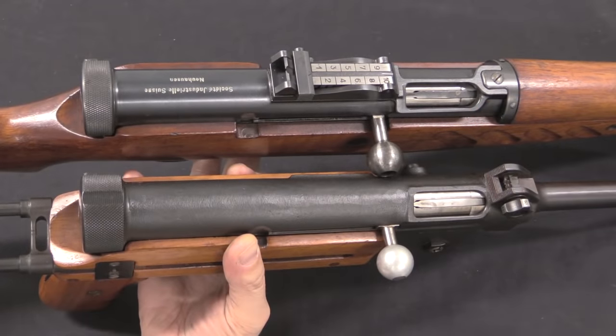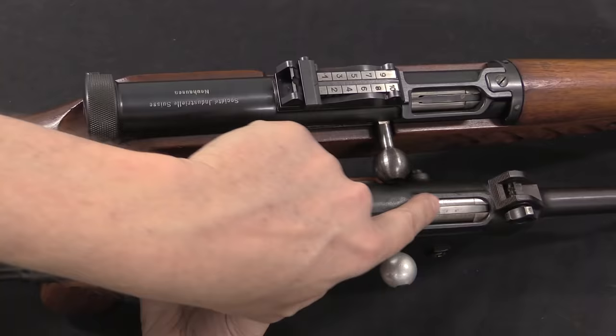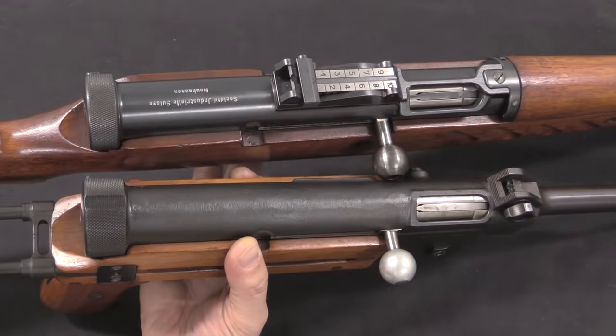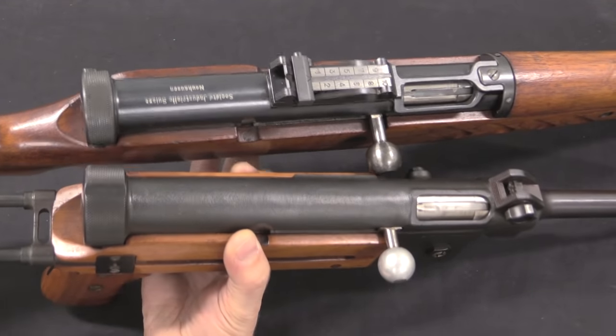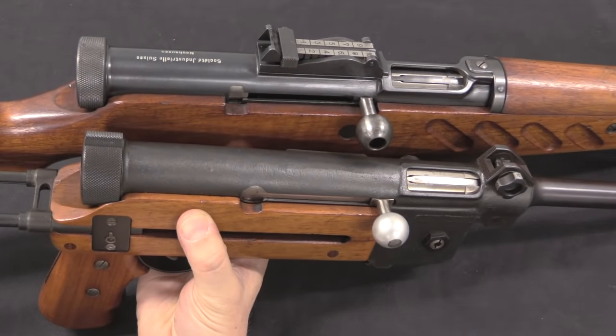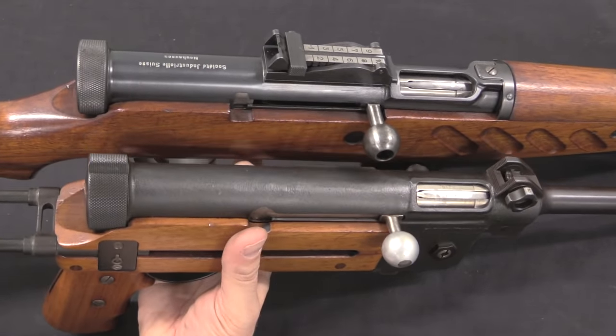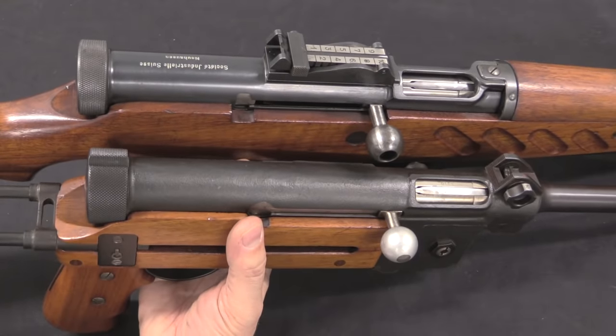The basic geometry of the receiver also stayed pretty much the same — it's the same length, the ejection port's the same size and in the same location. So SIG didn't have to really re-engineer or redo much of the math when they did new iterations like the MP48 here; they were able to stick to changing less complicated features.